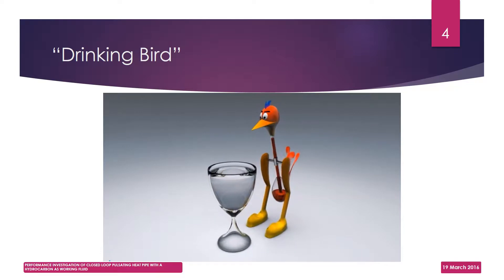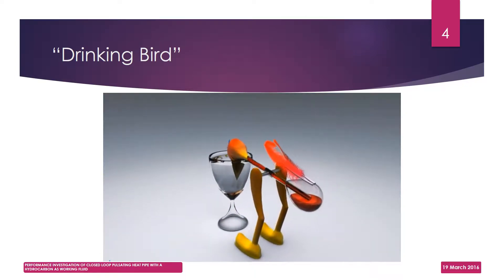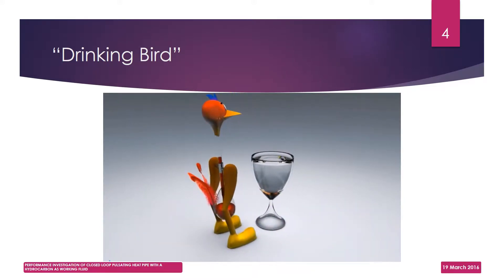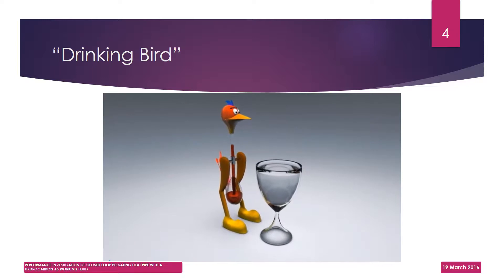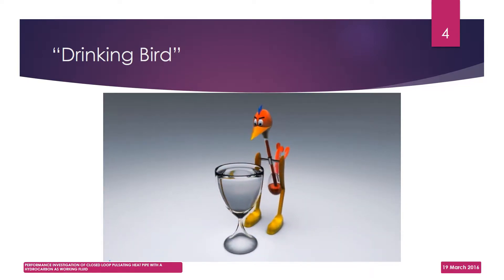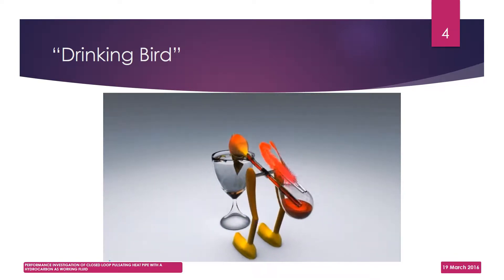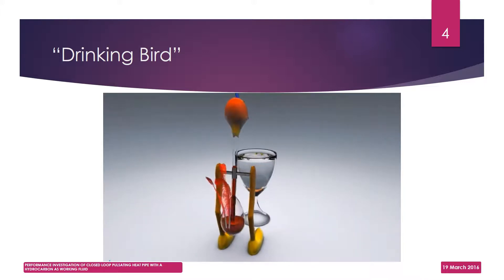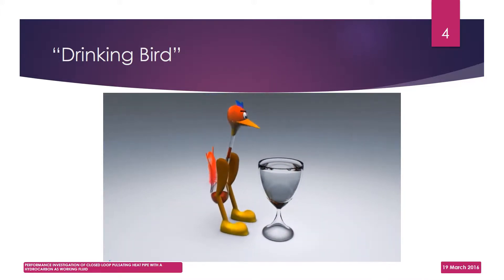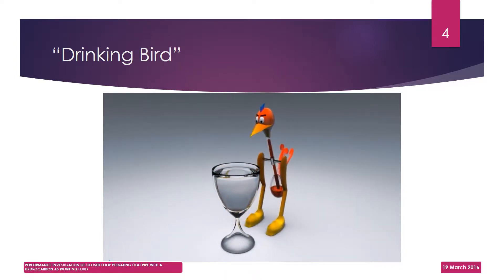This toy is most likely to be found in your neighborhood gift shop. It's commonly known as Dippy Bird. You might have come across the toy and would have seen the bird repeatedly sipping water from a container. What impels the bird to do so is a question that puzzles many people. Often mistaken for a perpetual motion machine, the Dippy Bird is actually a heat engine. We will use this toy heat engine as a practical example for understanding a few scientific phenomena.